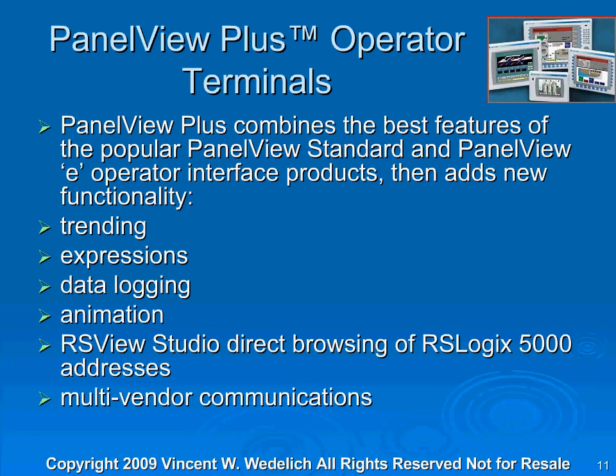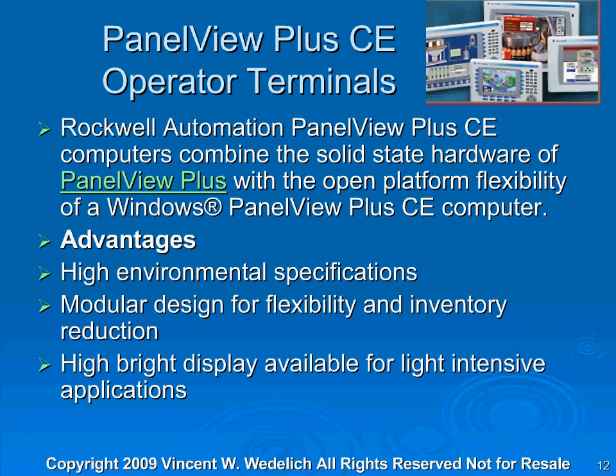When I cover the RSView Studio software package, I'll include the PanelView Plus. The PanelView Plus CE Operator Terminals from Rockwell Automation combine the solid-state hardware of PanelView Plus with the open platform flexibility of Windows. The advantages are high environmental specifications, modular design for flexibility and inventory reduction, and a high-bright display available for light-intensive applications. These are very good-looking screens.